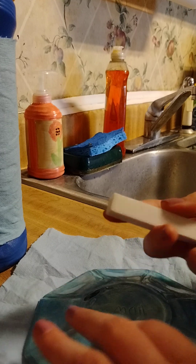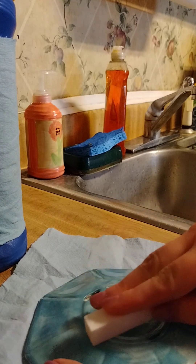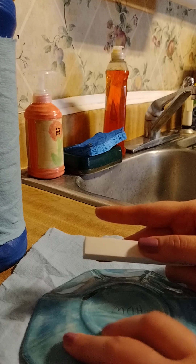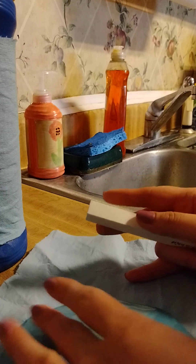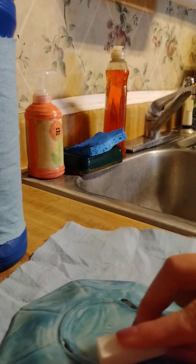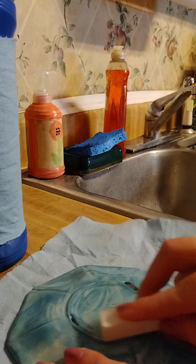That one feels pretty smooth already, so take the smooth side and rub it until you don't feel it cut your finger. This one turned out perfect. Let's give the other two some more attention — rough side again, moving up and down and in a circle.